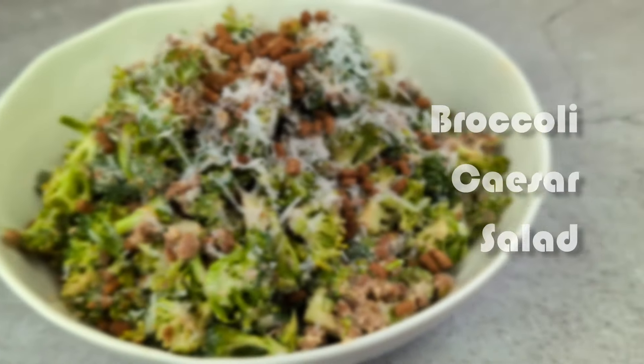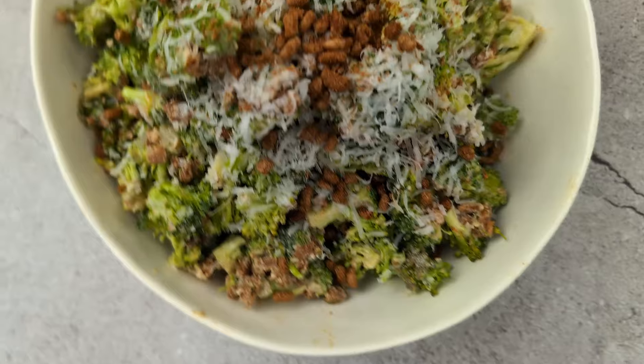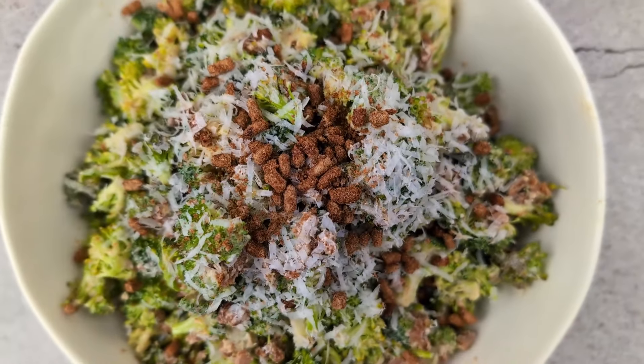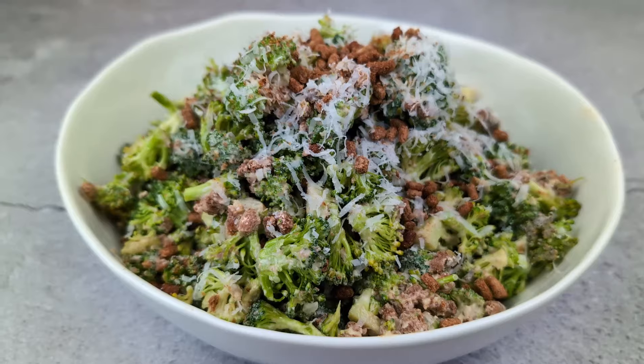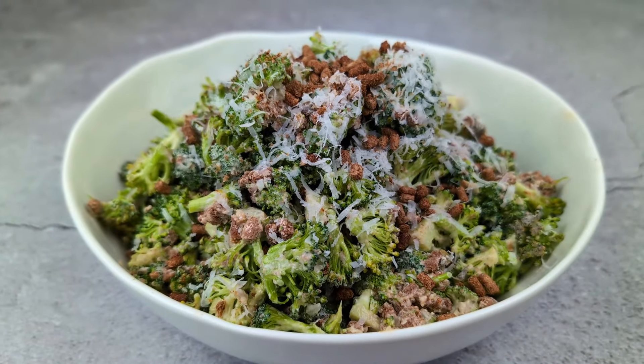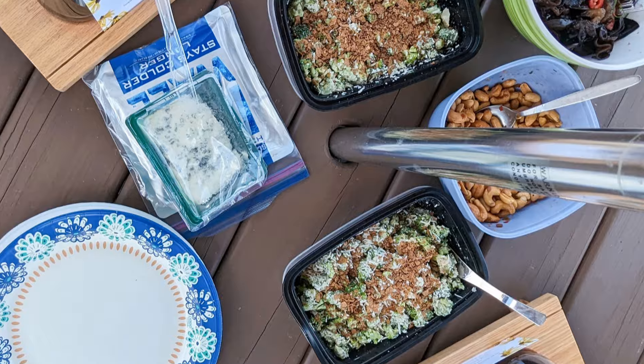Welcome back to Berry Berry Life, bringing you easy and delicious vegan and vegetarian recipes from around the world. Today we're making a healthy and delicious broccoli Caesar salad. This recipe was gifted to us by our cousin who made it for a picnic we shared at a vineyard. It was so good we just had to share it. So let's get started.